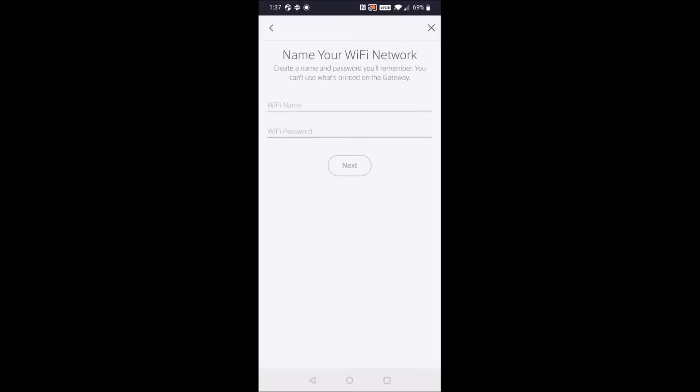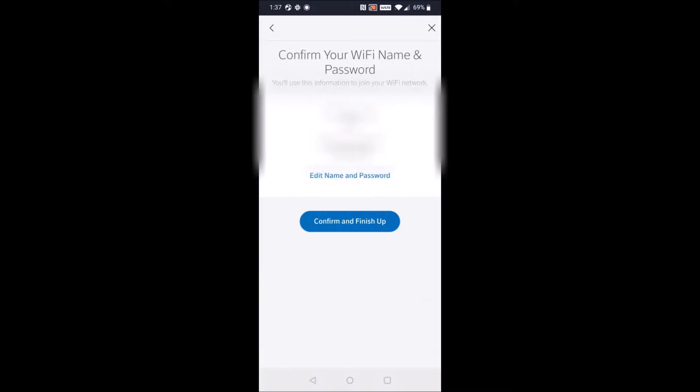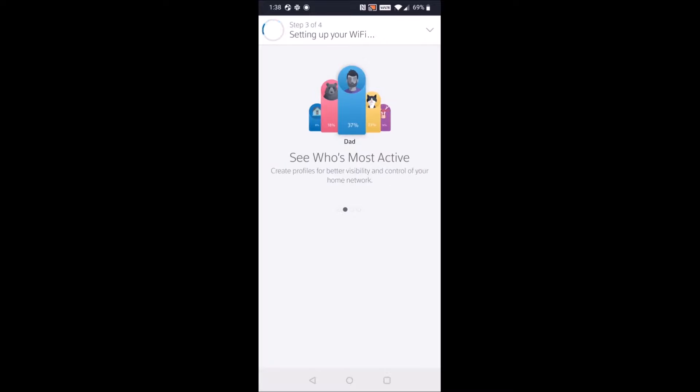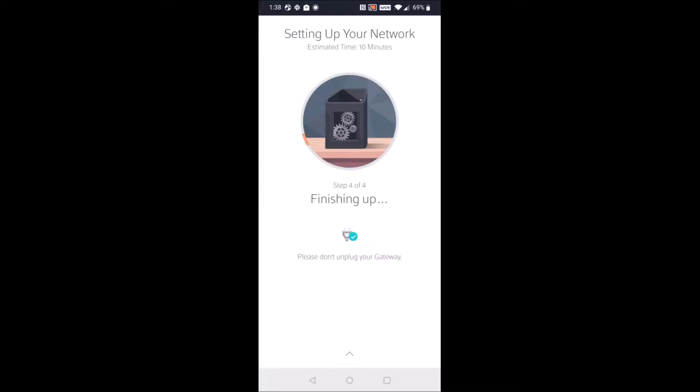Then you're going to have to enter a Wi-Fi name as well as a Wi-Fi password. This is going to be the name of your wireless router and the password you'll type in whenever you're connecting to your Wi-Fi, so make sure it's a name you'll recognize and a password you can remember. Then Xfinity is going to go through and set up your service as well as your Wi-Fi to your XFi modem — this will just take a little bit of time.